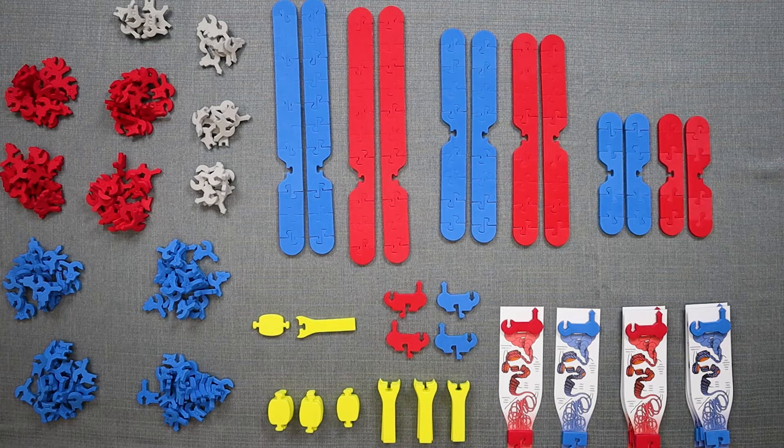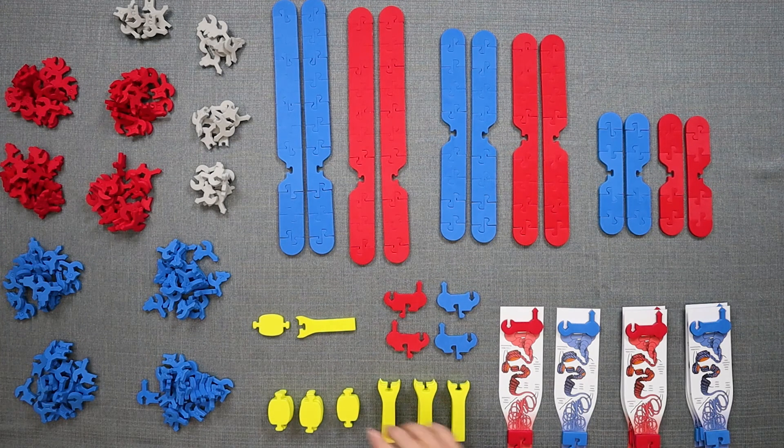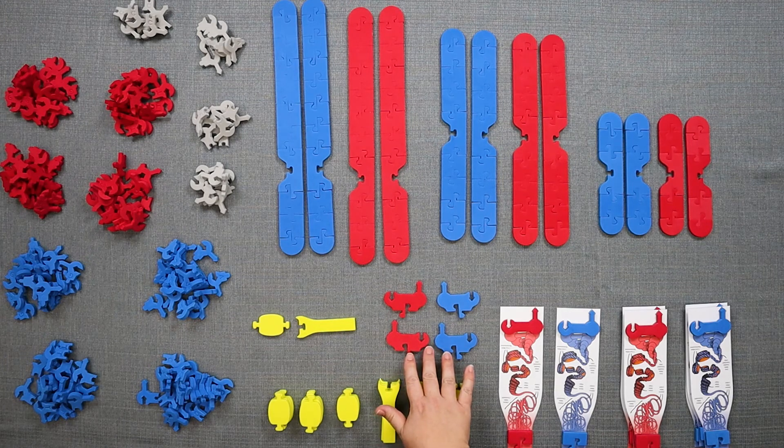Each one group set comes with enough parts for 3 red and 3 blue homologous chromosomes, 12 kinetochores and spindle fibers, 4 each of the red and blue scaling graphics, 20 of each nucleotide in blue and red, and 8 of each nucleotide in gray, and two red and blue nucleotide connectors.